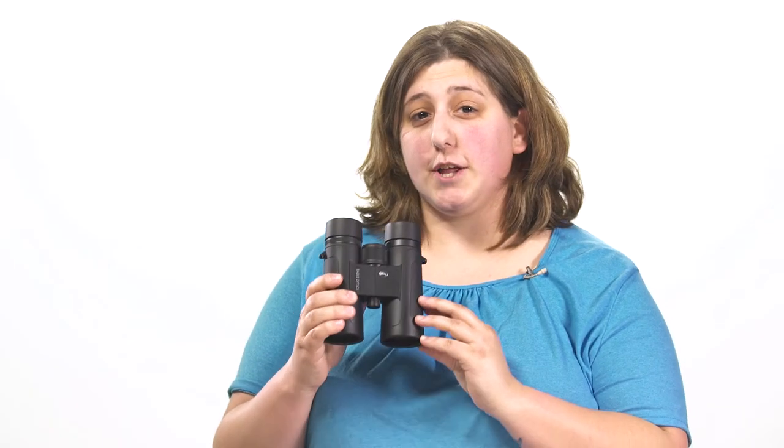If you're looking for a solid, bright, and affordable binocular, the new Denali is sure to be a favorite, so check it out at eagleoptics.com.